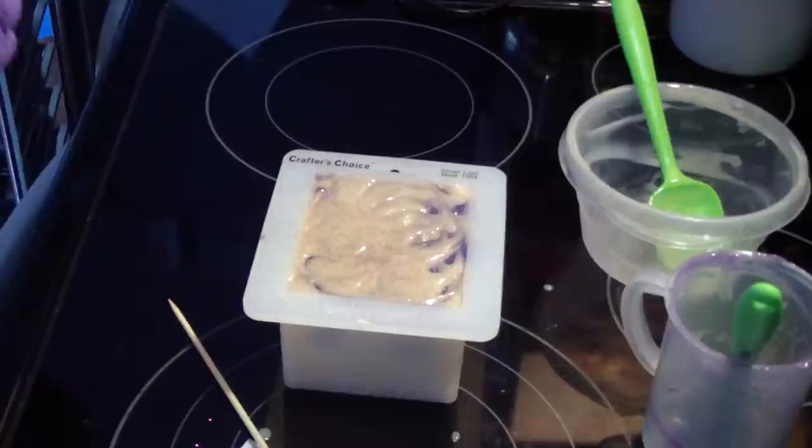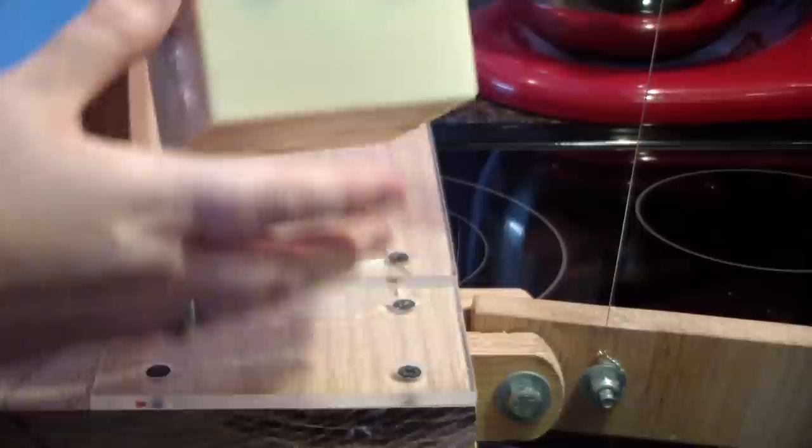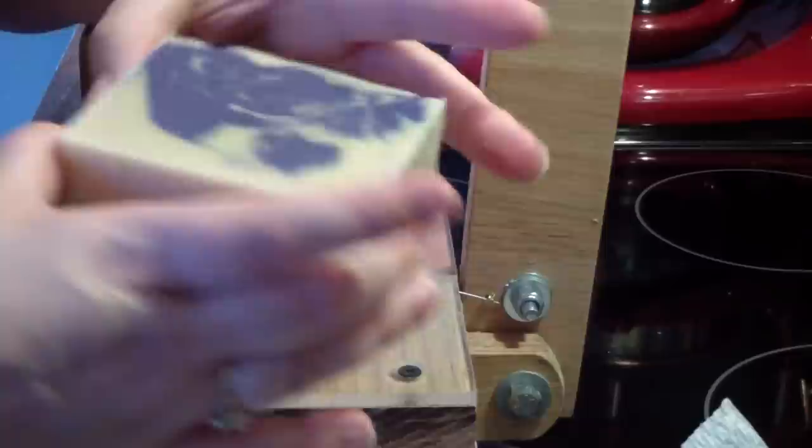Look at that — how pretty! Looks like the color, the purple that I tested, is going to do just fine. We'll have to see what it looks like when we cut it. Looks like that purple is going to do just fine — that was the ultramarine, I think, if I remember correctly.